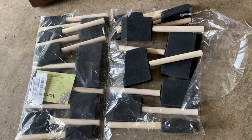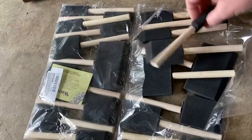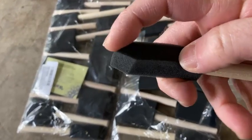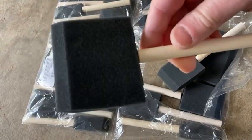Hi, in this video I want to show you this 20 pack of foam brushes that I purchased on Amazon. They have little wooden handles, they're really lightweight, and they have interesting shapes and designs which make them convenient for getting into tough corners.